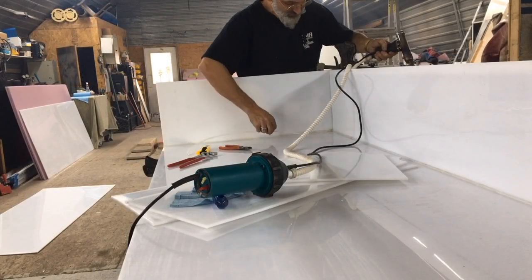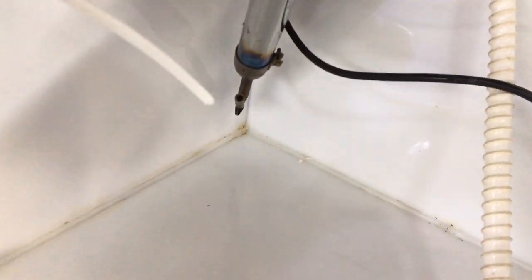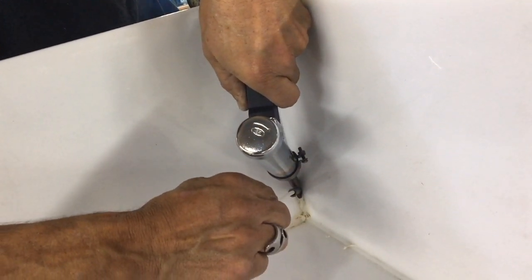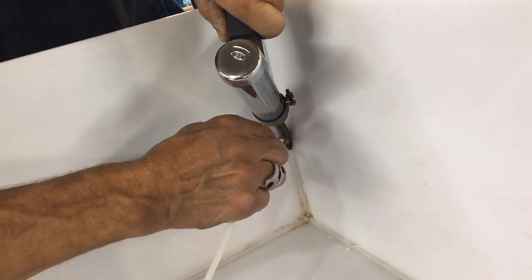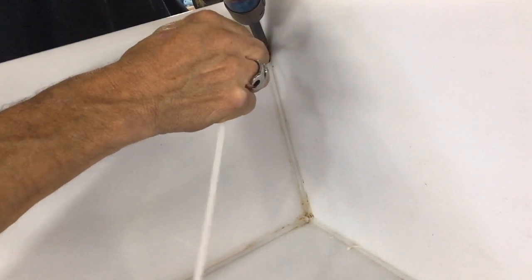One of the most important parts is getting this corner so it doesn't leak. In order to do so, we've welded up this side and we're going to go up here, but to start we're going to preheat the corner a little bit, and preheat our rod — we want to melt the end of that rod just a little bit, like it's starting to go now — and then force it into that corner.